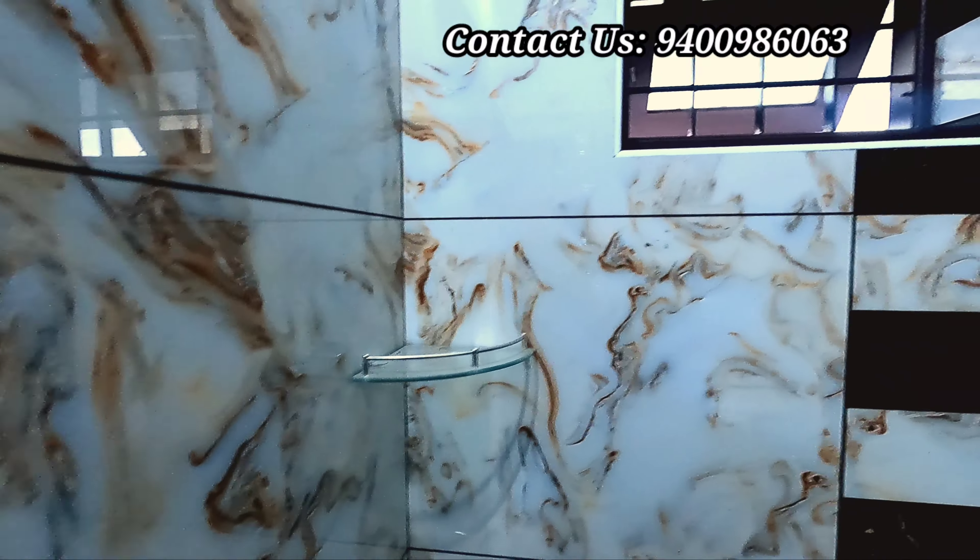This is the bedroom. I have white tiles and a fan. I have a wardrobe. This is the bathroom door and the design is a fiber door. This is the bathroom.